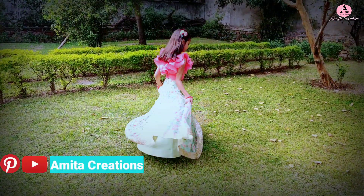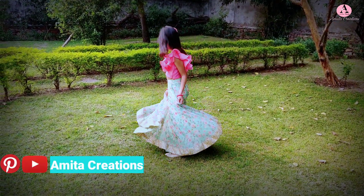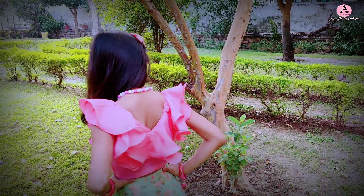In part 1 video, I explained the pattern of kids ruffle crop top and lehenga. The link will be found in the description of the video.